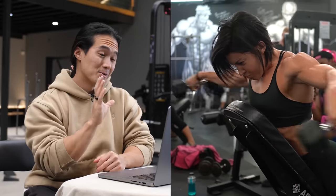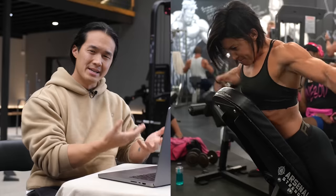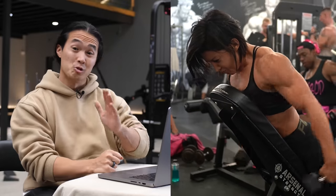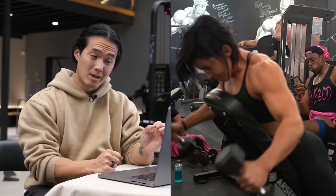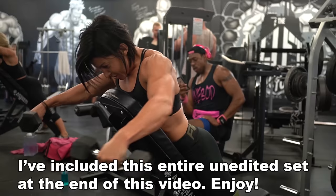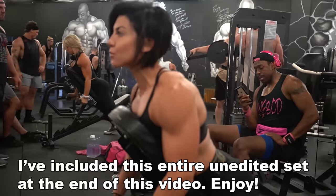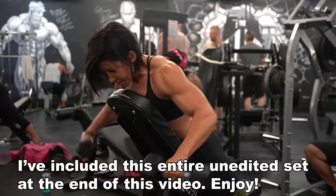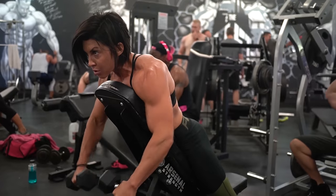This first series is a mechanical advantage drop set — going from the hardest exercise into the easiest without dropping the weight. This allows you to get a ton of density into your workouts very quickly without using a lot of weight. You start with the butterfly raise, then once you fatigue you transition into the external rotation W fly, then into more of a typical rear delt upper back row, and finally finish off with partials — a partial range rear delt fly.